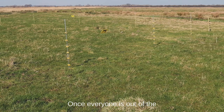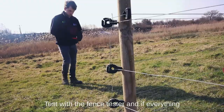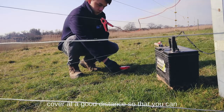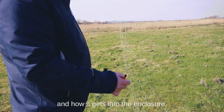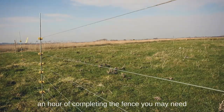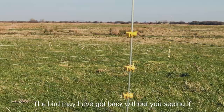Once everyone is out of the fence, turn on the energizer. We suggest using the normal setting rather than the power-saving setting, which tends to use less power at night when we want it to deter foxes. Test with the fence tester, and if everything works, return to a car hide or some other cover at a good distance so that you can watch to see when the bird returns. Note the time at which the bird returns and how it gets into the enclosure. If the bird has not been seen returning within an hour of completing the fence, you may need to revisit the nest to check it — the bird may have got back without you seeing. If it has not returned, you should consider removing the fence.